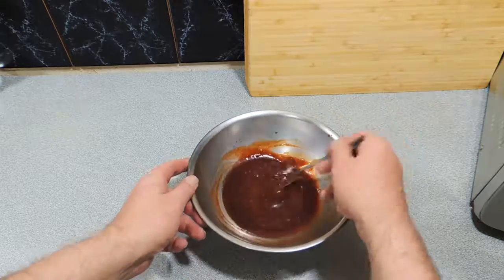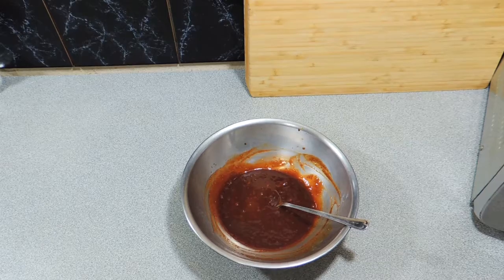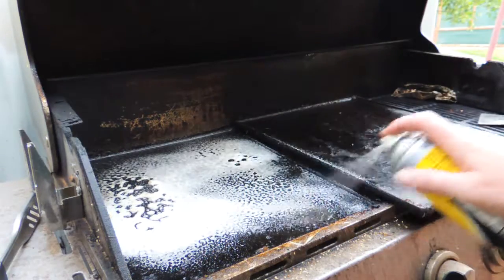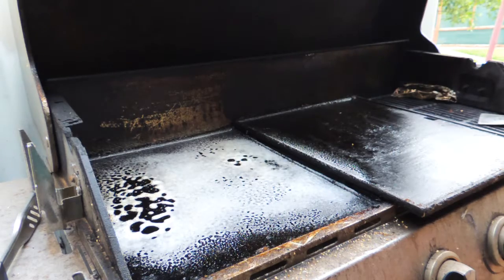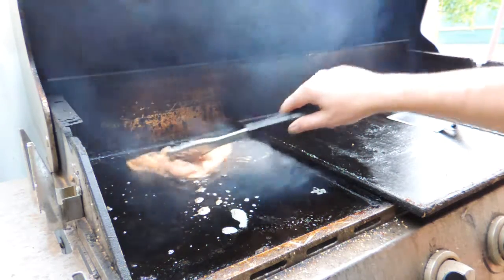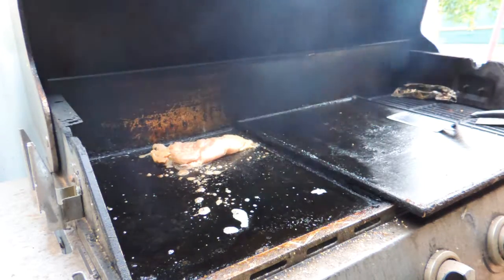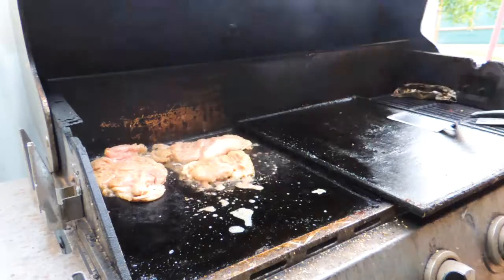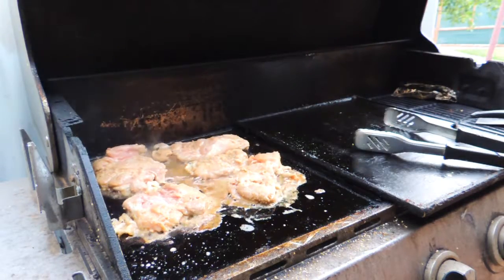All we have to do now is put that in the refrigerator and let it chill down — give it about half an hour. Get your barbecue or hot plate oiled up nicely and bring it up to temperature. We're simply going to put our chicken thighs skin side down on the hot plate. If you want to use a grill you most certainly can; I just find the hot plate a little bit easier and things won't stick.